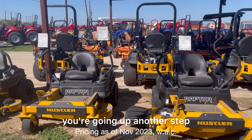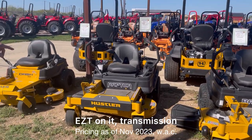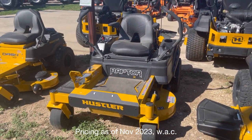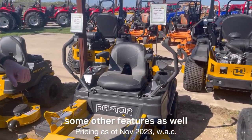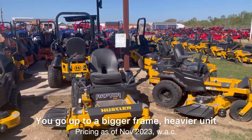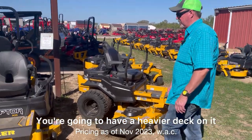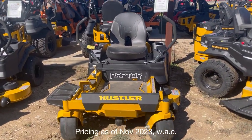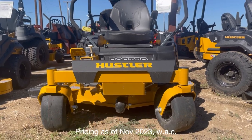When you step up from the Dash to a Raptor, you're going up another level. This one has a heavier EZT transmission, a heavier deck, armrests, and it drives a little smoother with some additional features. Going up further to a bigger frame and heavier unit, you get more horsepower, a heavier deck, bigger tires, and bigger wheels — and it drives significantly smoother compared to the smaller entry-level models.